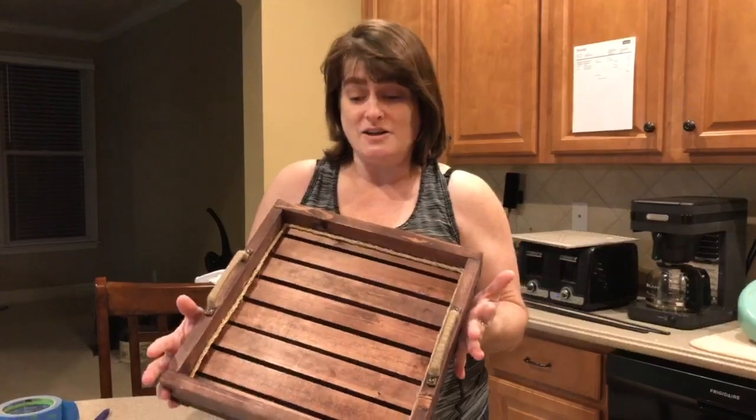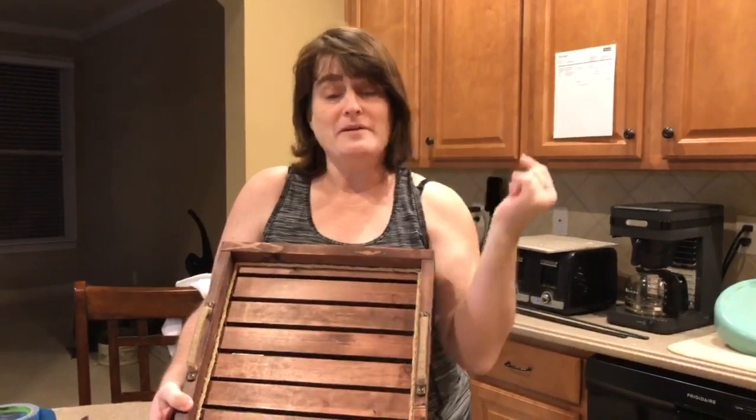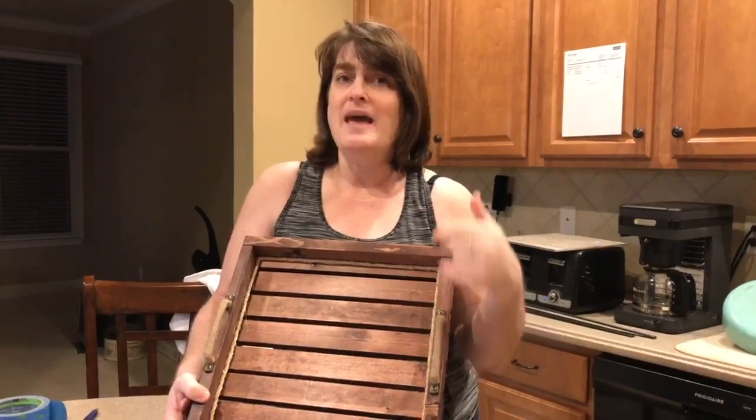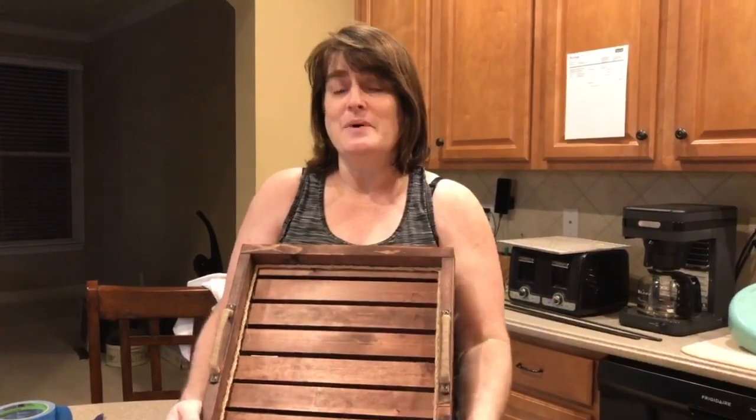Thank you for joining me while I made this crate tile tray that I've enjoyed making. Please subscribe to our channel. Marina says there's a bell button you need to click for notifications any time we're posting a video. Make sure to like it — it's two thumbs up if you enjoyed it. Hope you come back and watch us on our next project.